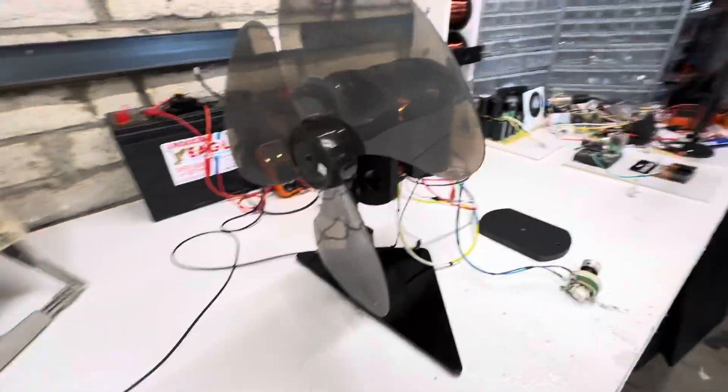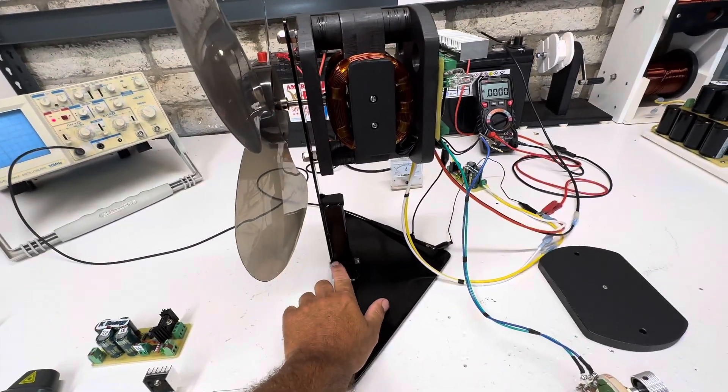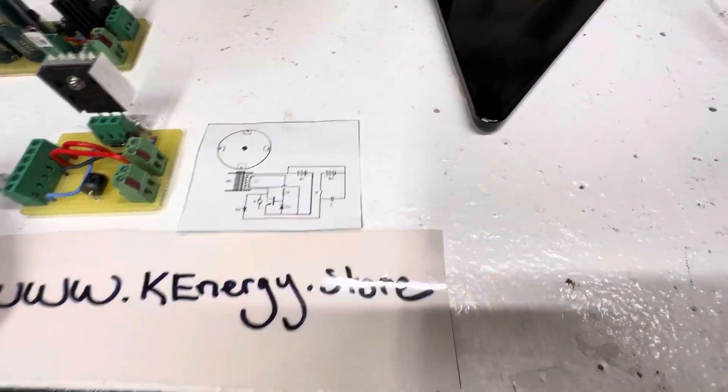And this fan is going to come with it. The stand actually comes apart right here for shipping and stuff, so it's pretty neat. It's just a standard Bedini circuit.